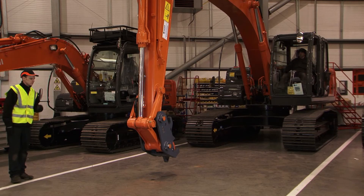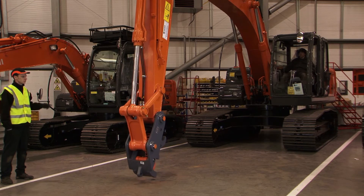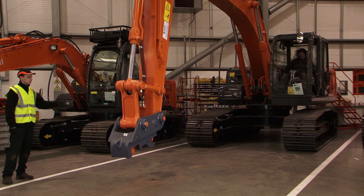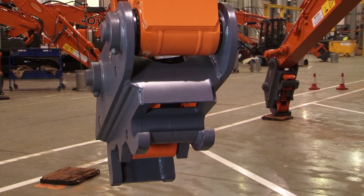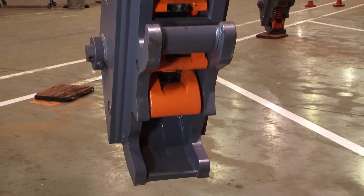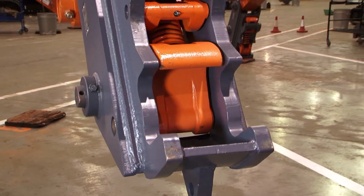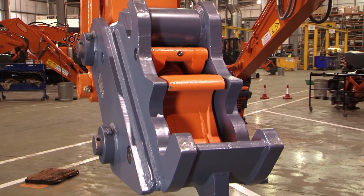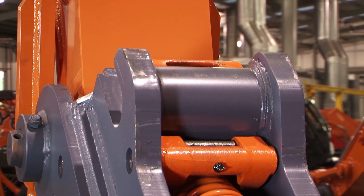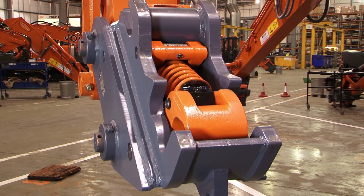It's extremely important to carry out a full function test once the installation is completed. Note that whilst the coupler is operating, the Hill AWS is giving an audible warning to the operator and any workers in the vicinity. Warning: coupler is releasing. The coupler must be rotated towards the operator or crowded to enable the Hill's smart valve to function. Otherwise, the coupler will not open.